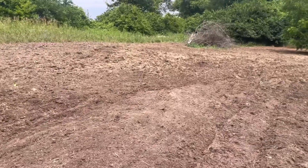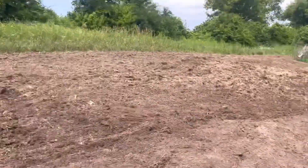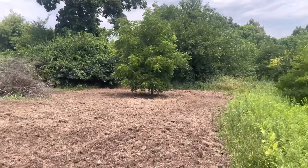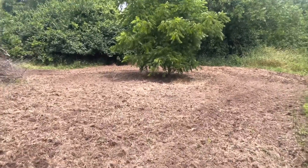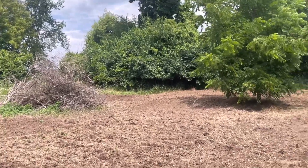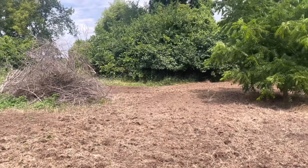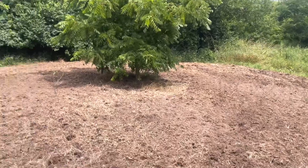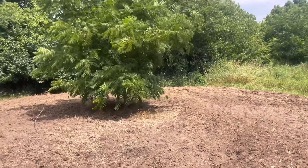I think it turned out pretty nice. This side over here definitely worked up easier mainly because there was more goldenrod on this side and less grass thatch. This side I had to go over it quite a bit to get it to the way it looks right now. The only good thing about these first year plots like this — it's a pain to till the ground if you don't have a no-till drill — but you usually have very little weed pressure because it's been grass and goldenrod, just grass cover for many many years.